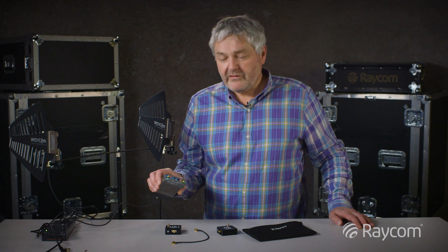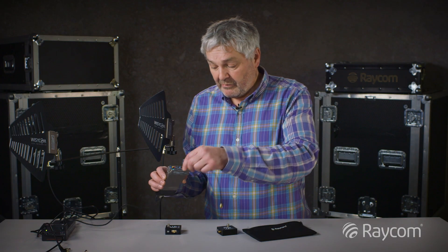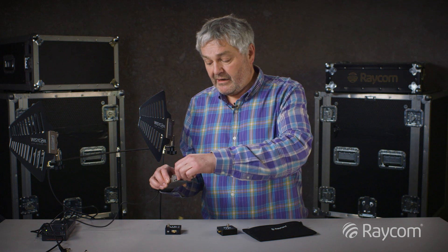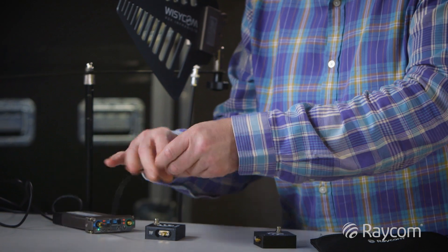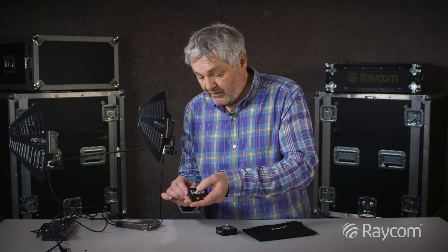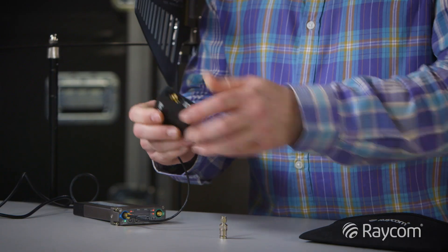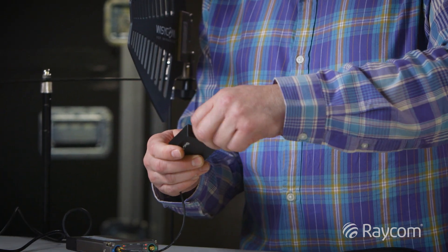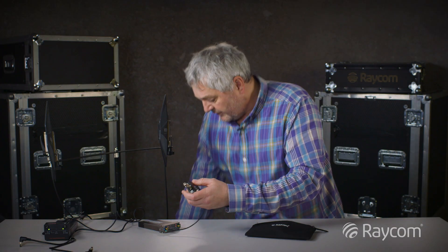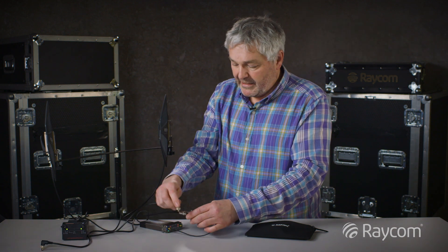Here I've got a dual receiver from Wizzicom which has SMA inputs. So I'm going to connect up one of the antennas. I'm going to connect the SMA cable to the receiver and the output of the BIAS-T which doesn't have the DC on it. Then with one of the supplied adapters to BNC on the other side, connect it to one of the antennas and apply power.